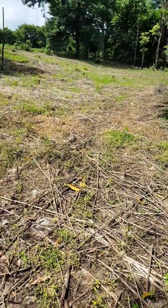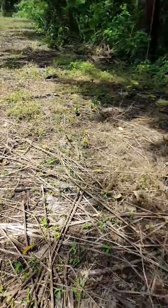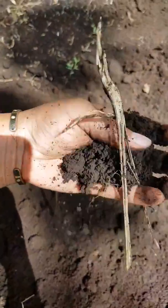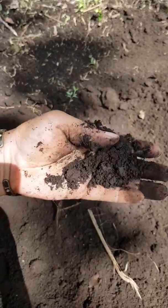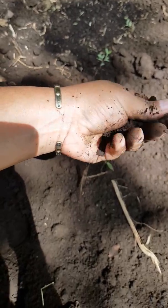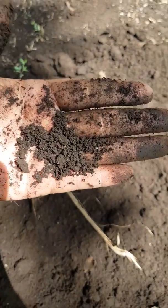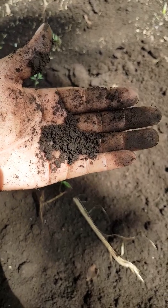We clean it, and then we're going to plant it right now. Over here you can see how loose the soil is — it's rich in organic material, it has pores, it's ready to go. We're going to see the results eventually, in a few days. Ciao!